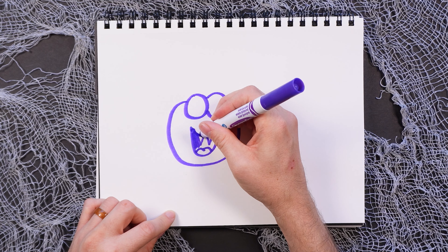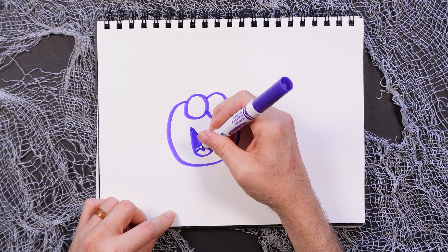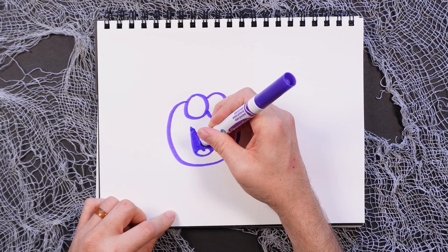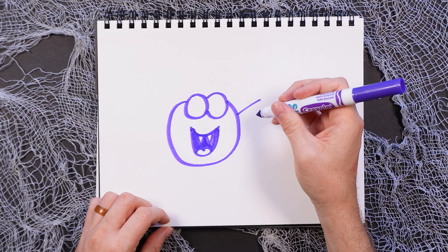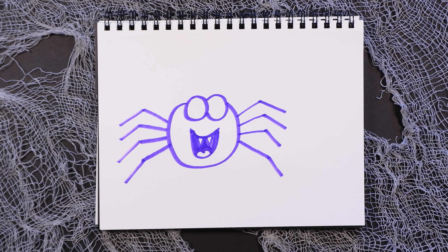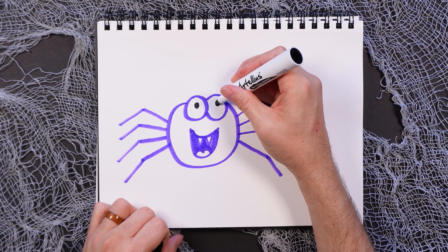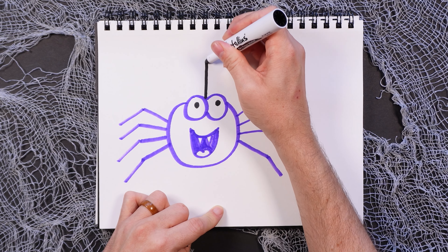This is gonna be a happy spider — even though it has fangs, it's still gonna be cute. For the legs, spiders have eight legs, so you're gonna do four legs on each side like that, and then just connect the lines — two lines connected just like that. And then of course we have to do the eyeballs and the web.